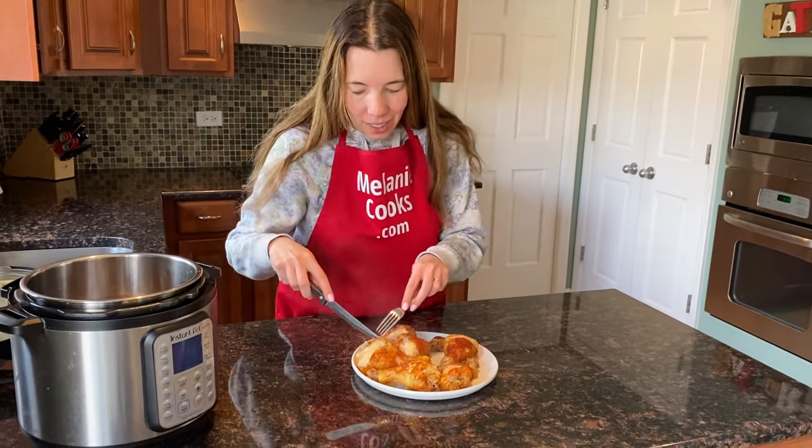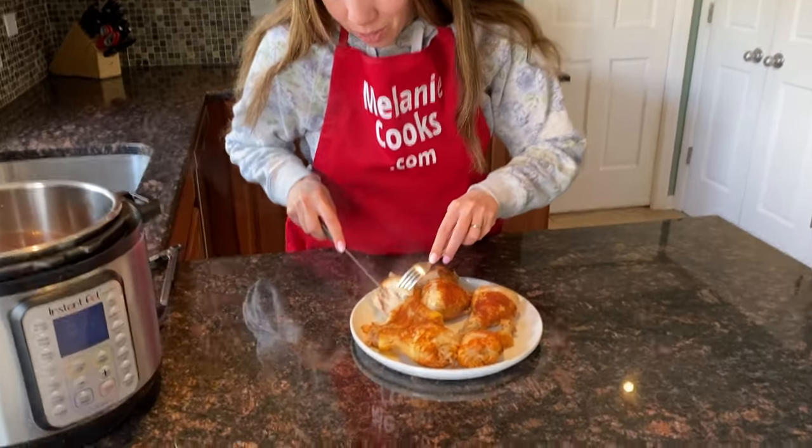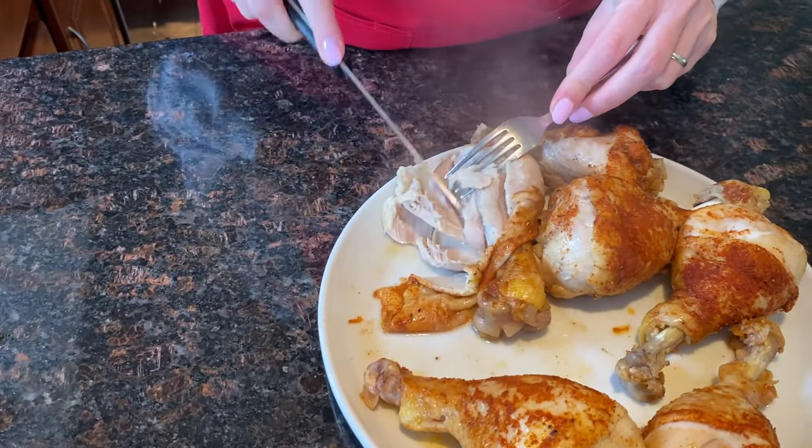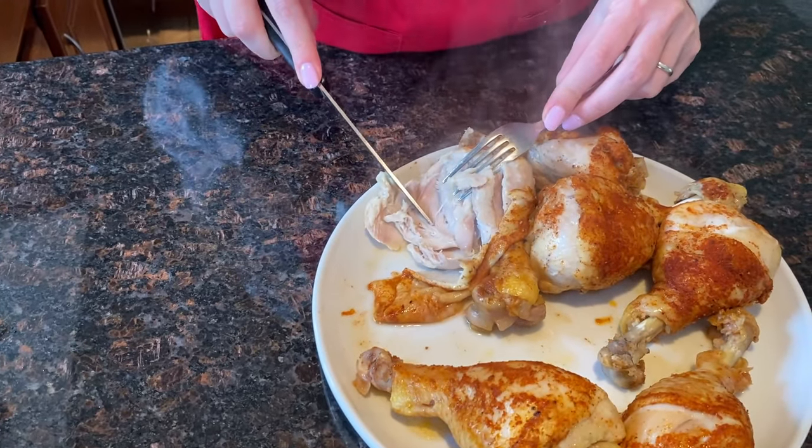Let me just cut it so you can see — they're fully cooked. See how tender it cuts so easily. So soft!